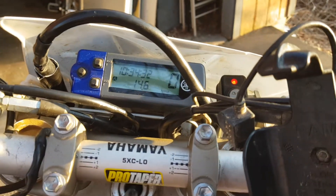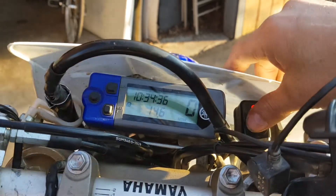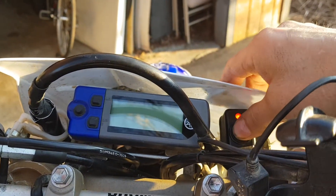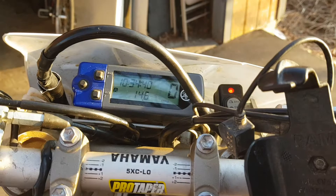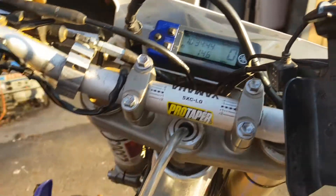First thing was to check fuses and wiring — there was nothing wrong. But then all of a sudden the light came on. So I rode back, but then that light wouldn't come on again.